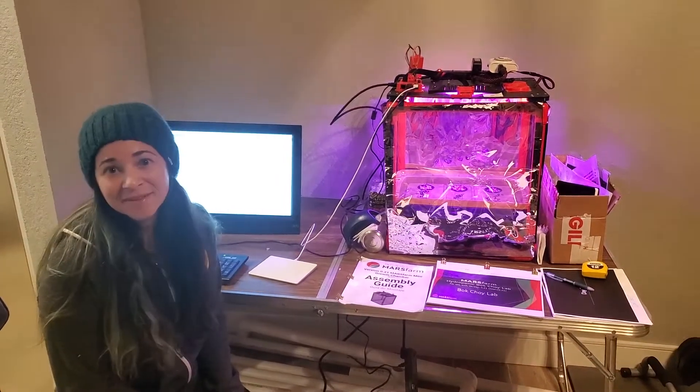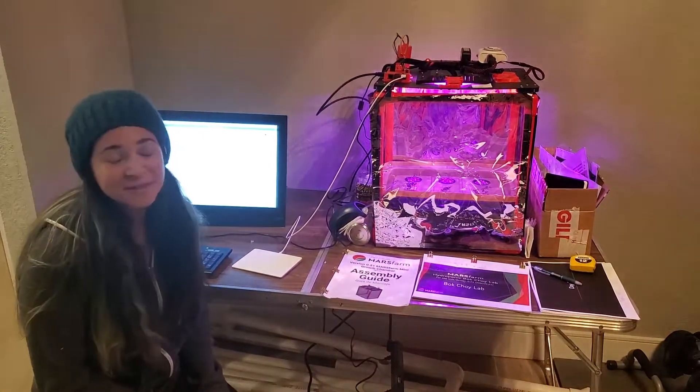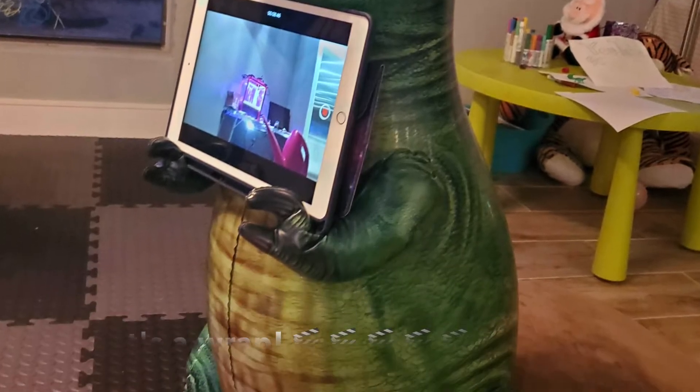That pretty much wraps up the Mars Farm newer version of the mini growth chamber. It was extremely easy to assemble and the plants are doing really great. Thanks for watching and have a great day.